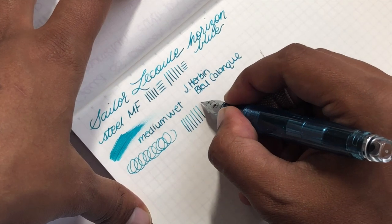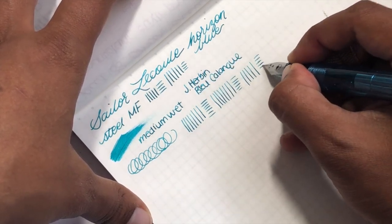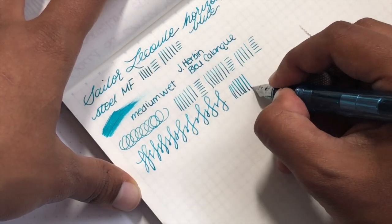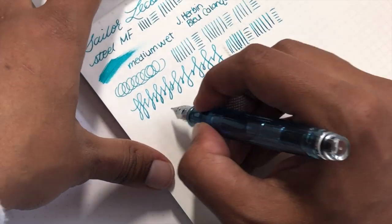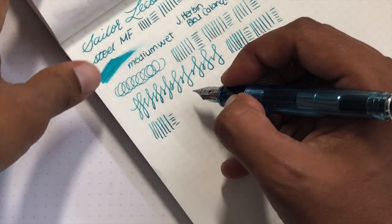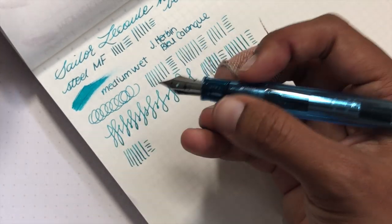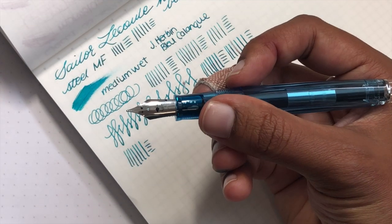With no pressure it does really well. Writing faster with a bit of pressure it still keeps up quite well. With pressure you get a little bit of variation — going from medium fine to a wet medium fine. There's not a whole lot of variation; it's a very tolerant nib to pressure. I think it's actually great if you're a new user with a heavy grip, or if you want to give a kid a pen and get them into fountain pens without risking a softer gold nib — it's a fantastic option for that.